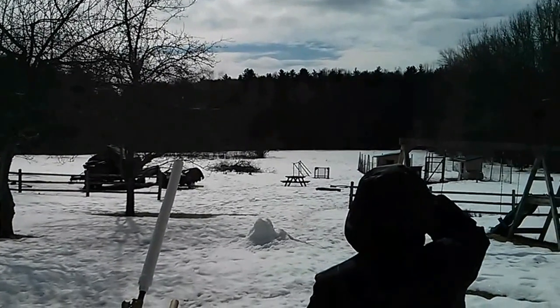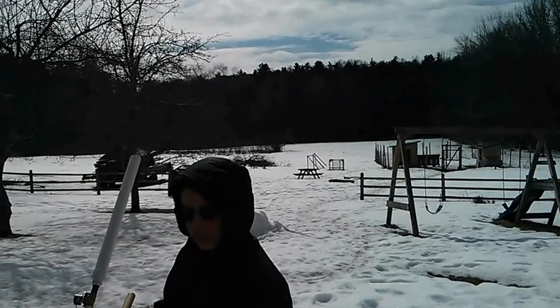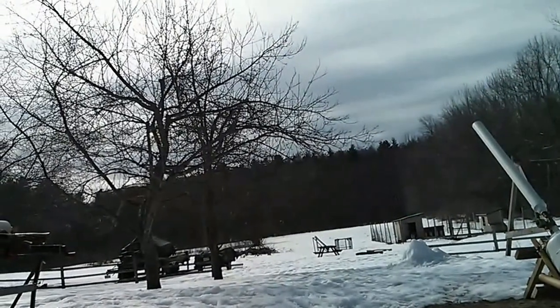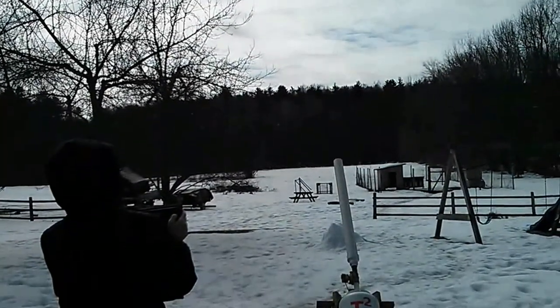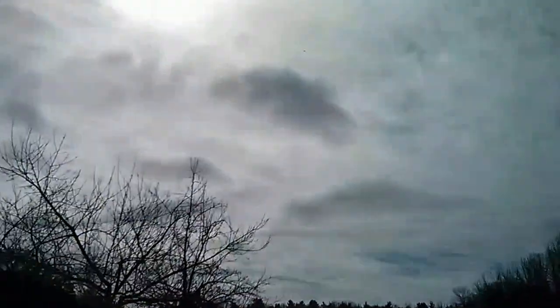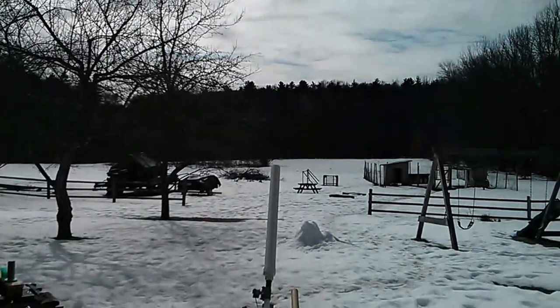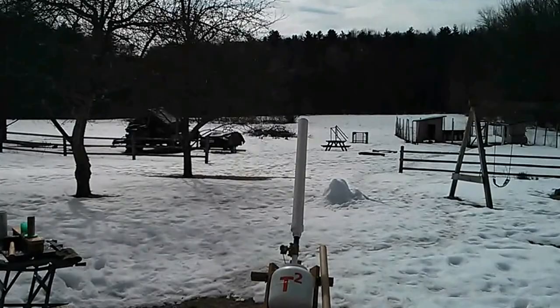Out past the pond, yeah. That little tree out there. Air compressor came on. Fire! We need to boost the timing on that one. Fire! That's up there. Whoa! Way out into the trees. Perfect timing.